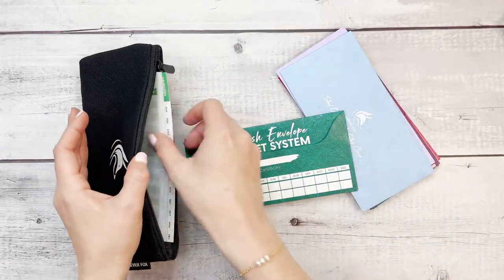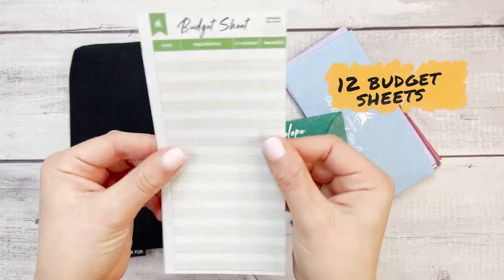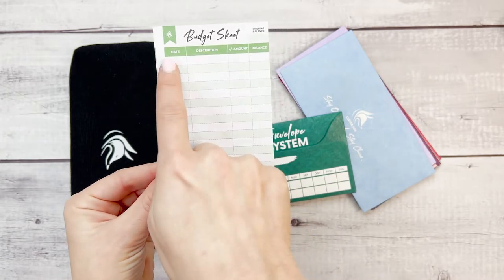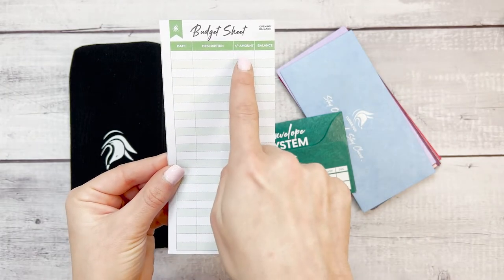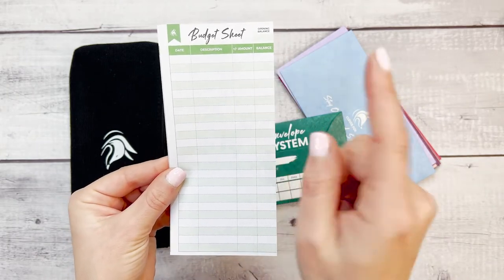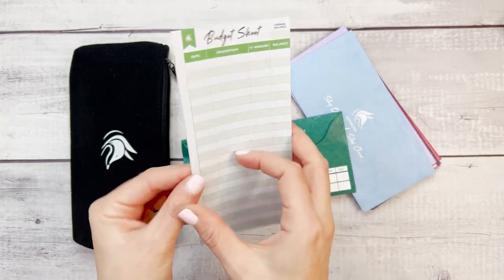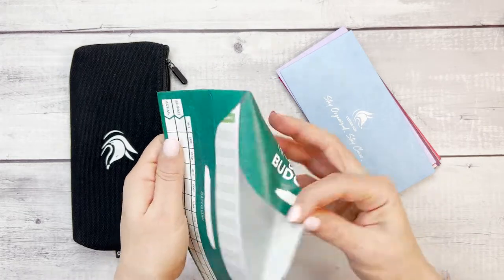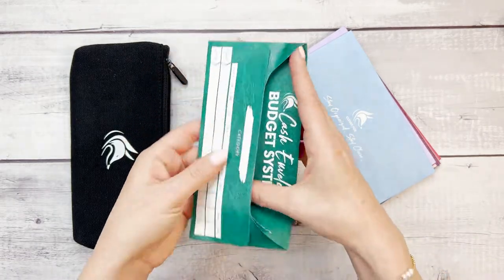This system also comes with budget sheets. As you spend money, you will write down the date, the description, the amount spent or added and the balance, including the opening balance. This is double-sided and it fits perfectly in the envelope as well.